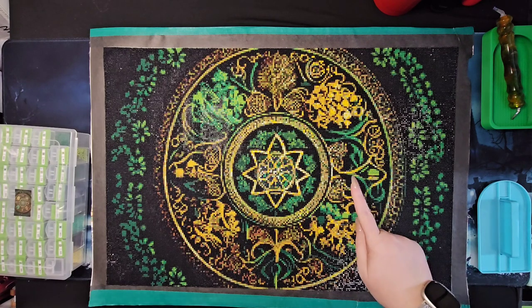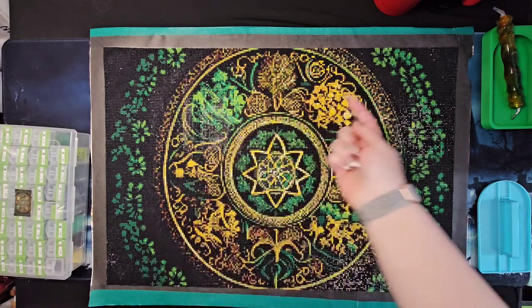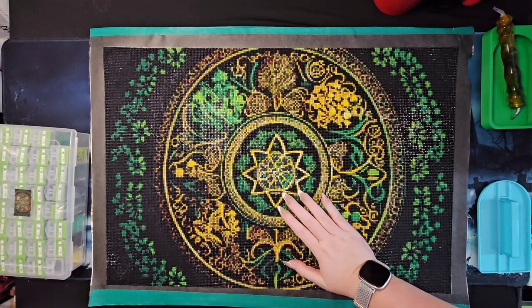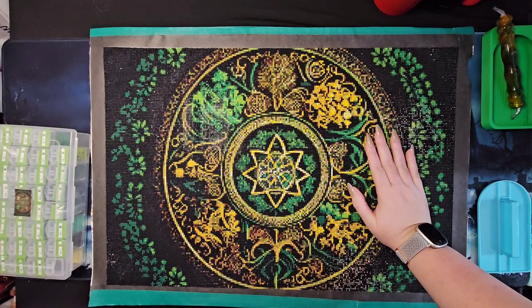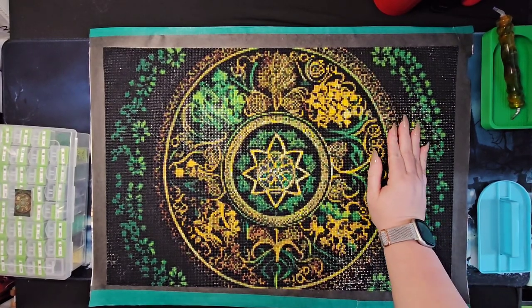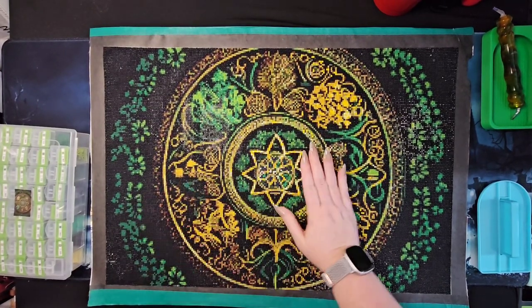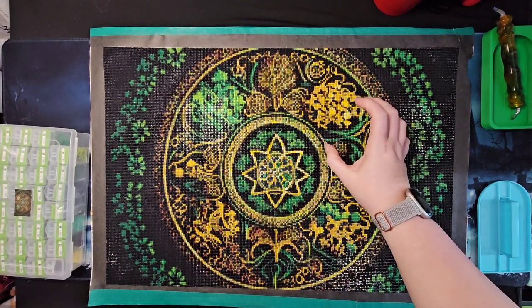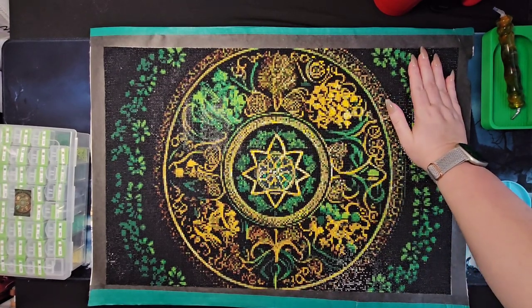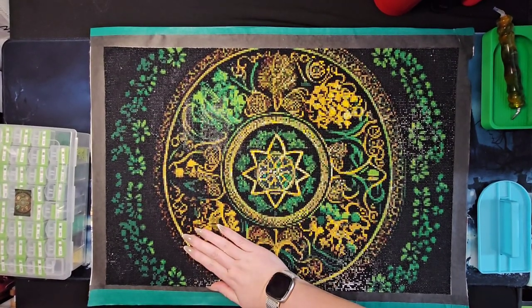I fought with popping drills constantly — look at this canvas wrong and it starts shooting drills at you. The drills just occasionally want to pop off and run away. Some areas are clustered tightly so they pop out, while other areas have gapping and just sit loosely. I can feel some of them sticking up even now.